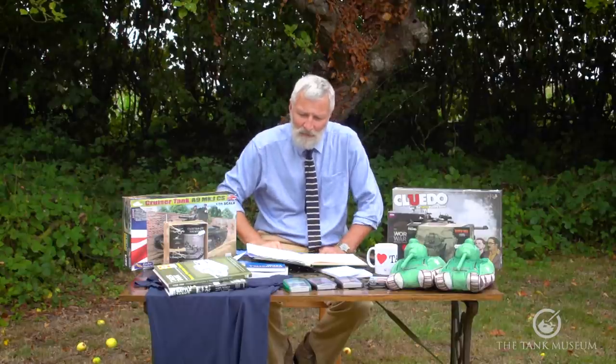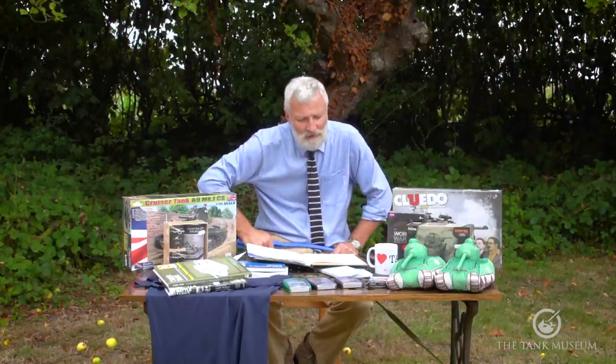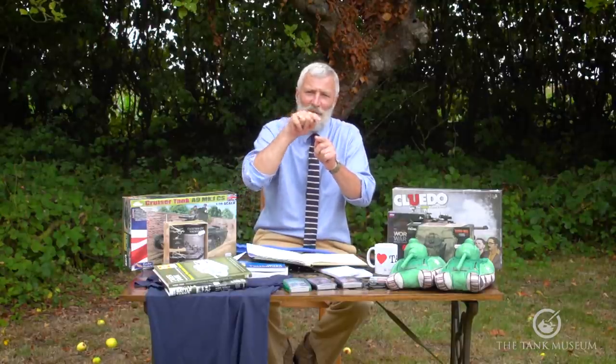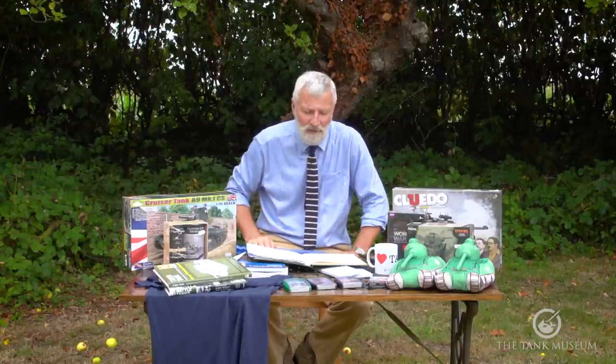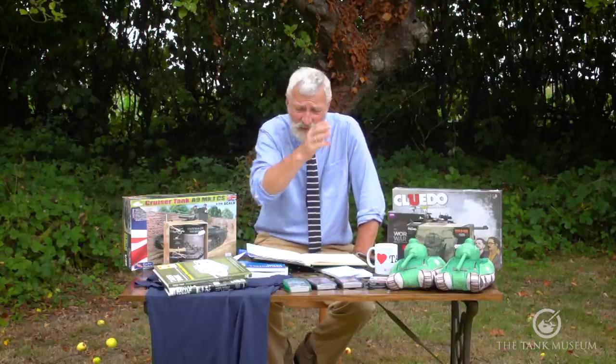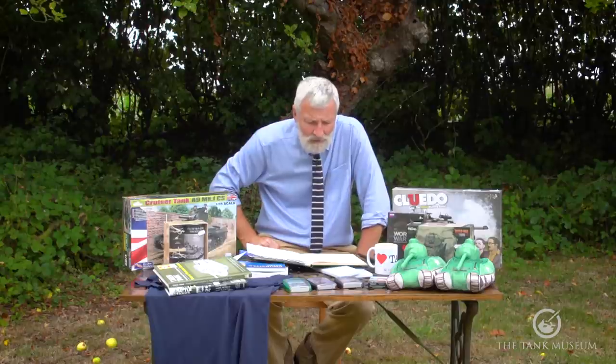I hope that answers the question, Bill D in Iowa. One idea we should pursue sometime: getting these graticule patterns printed on a transparent sticker so you can put it on your car window and work out how you should be aiming at whatever gets in your way ahead.